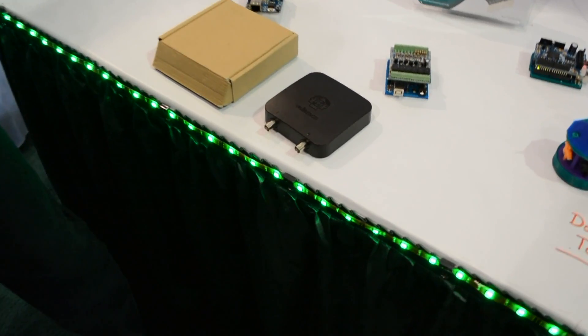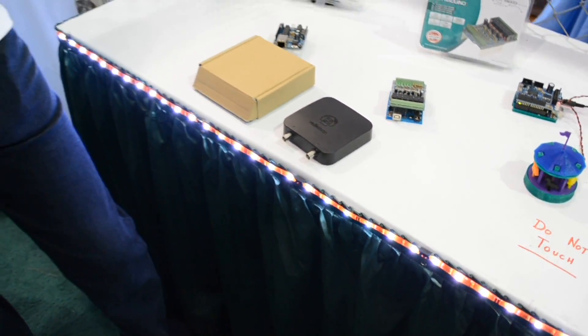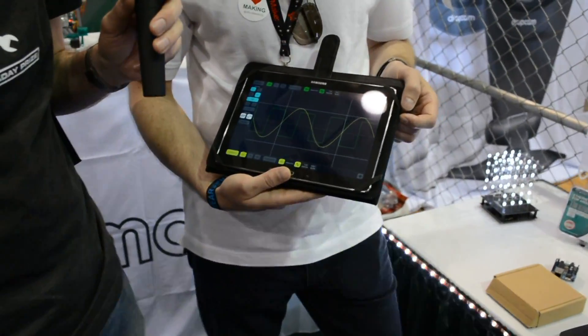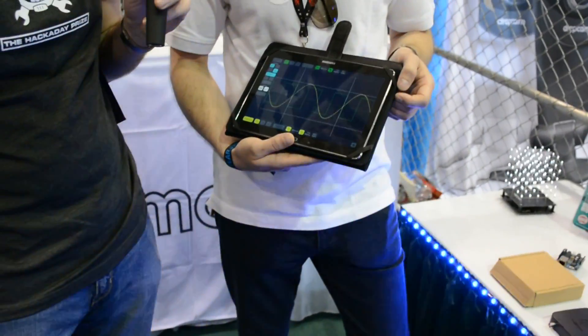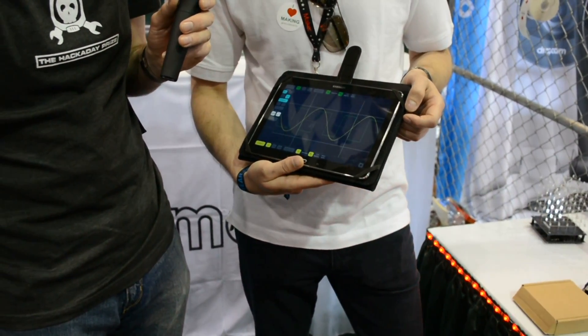So you're saying you're publishing the information in case someone wants to capture the signals coming off of the hardware and use it on their own front end? Of course. That's fantastic. What about the tablet application — can you export waveforms and that sort of thing? Yes, you can make screenshots or you can export the data.